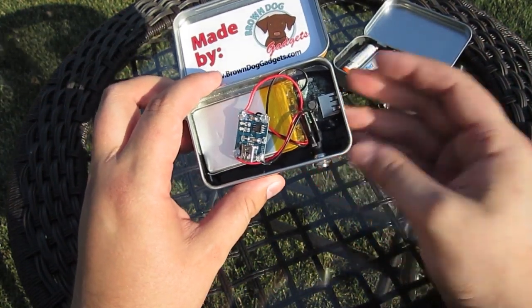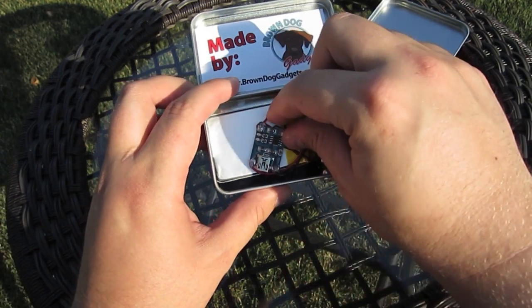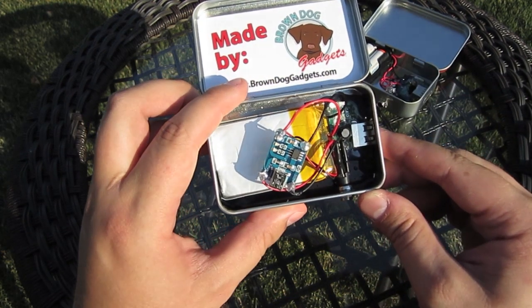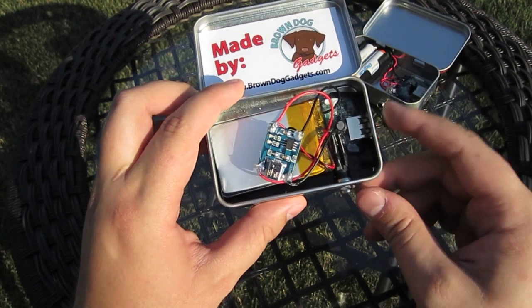Lithium ion battery on the other hand — insanely powerful. The one in this charger is 2,000mAh, enough to charge up an iPhone almost all the way. It also features the same very standard design that's easy to put together and very hard to break.